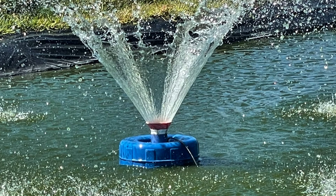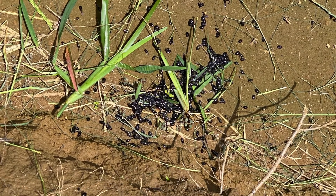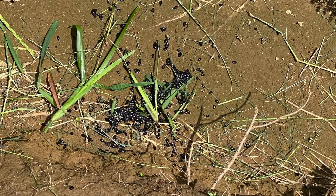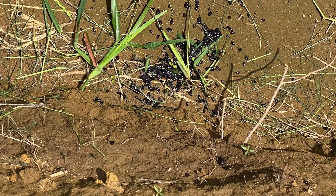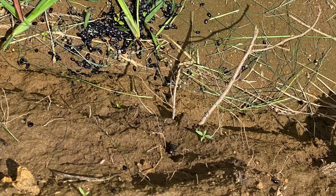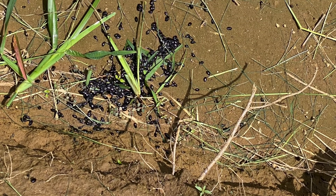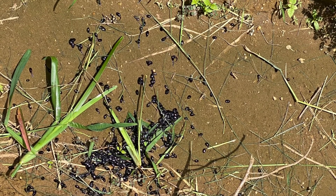Number seven: do not allow frogs to grow in your pond, otherwise they will compete for feed with your fish. Deal with them when they are still tadpoles — you will see them floating in thousands. Just scoop them out; they will not survive on the ground. That is the easier way to deal with frogs.